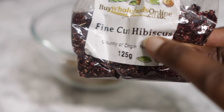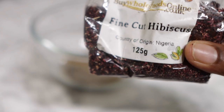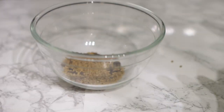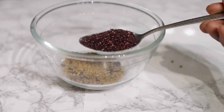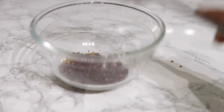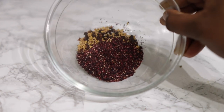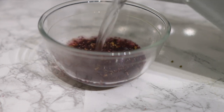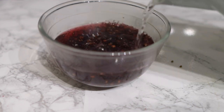I again used a tablespoon of fenugreek seeds. Now we're going to go in with some hibiscus powder or hibiscus leaves. This one I'm using is fine cut and I got it from Whole Foods, but you can also find it on Amazon. It doesn't have to be fine cut — it could be the whole dry leaves, or fresh hibiscus is fine to use too. Again, I use one tablespoon of those.